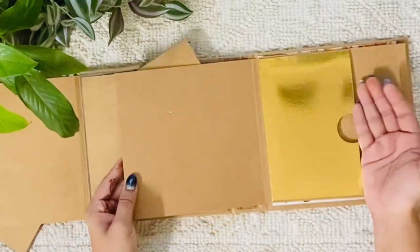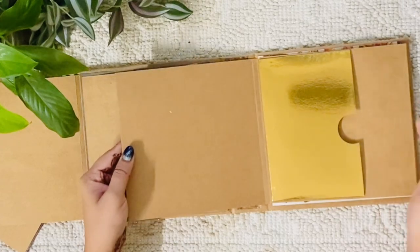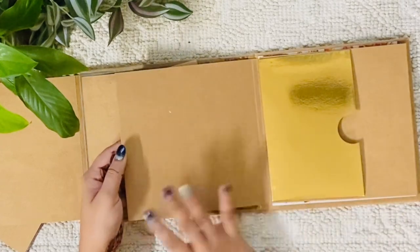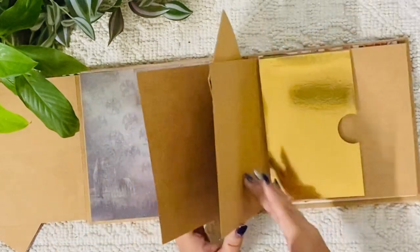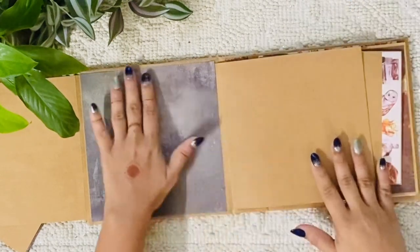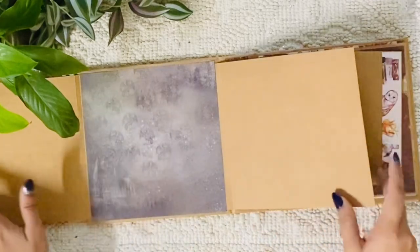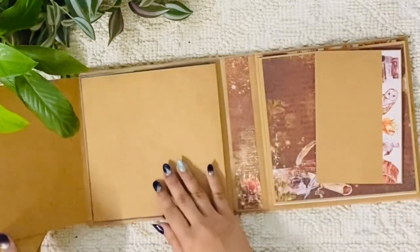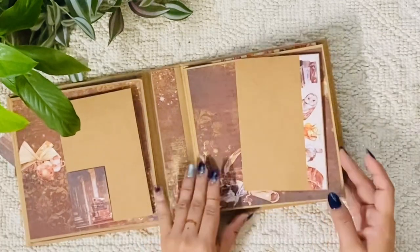This page opens into a pocket page, so you can again insert photographs, notes, write here, or just put photographs. The same applies for this side as well. When you open this side — sorry — this is a layout, a very beautiful layout. You can use both sides to put photographs or just journal it. I kept it very, very simple.